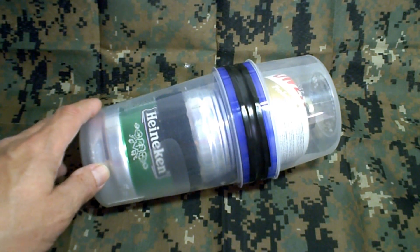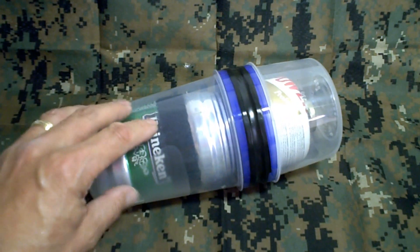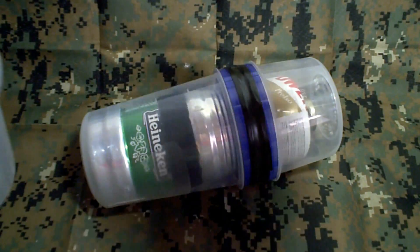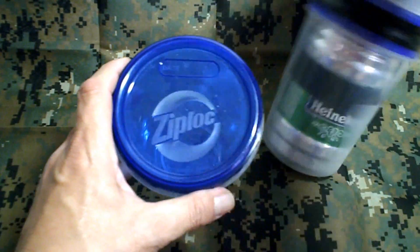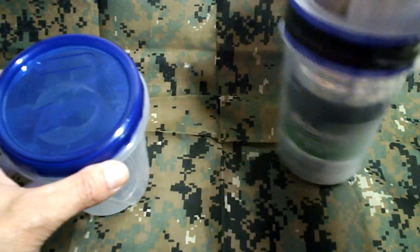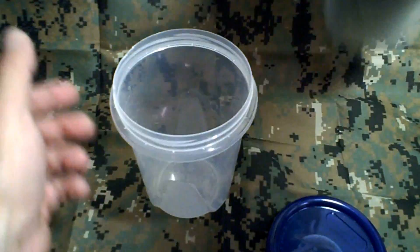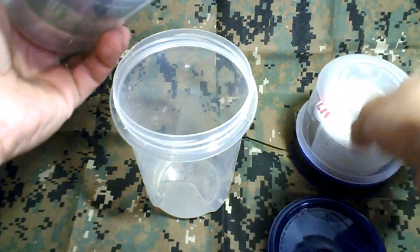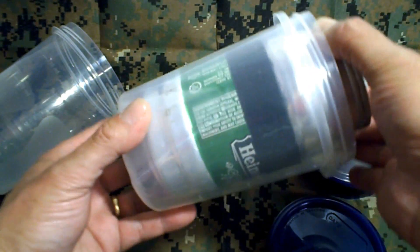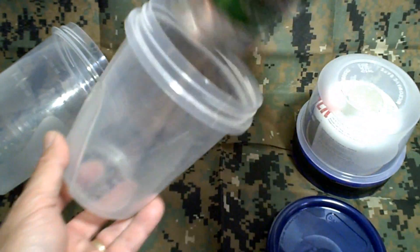One thing you probably ran into, like me, is if you tried buying the bottom container and putting in the beer can, you saw that it did not fit. The reason is because you went out and purchased the Ziplock container. This is not a Ziplock container — it's a clone of the Ziplock container. If you bought the Ziplock container and tried to put the beer can in, you saw that it did not fit. Quick demonstration here — doesn't fit. On the Ziplock container there is a concave impression right here which prevents the beer can from fitting.